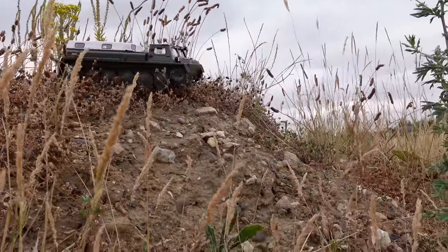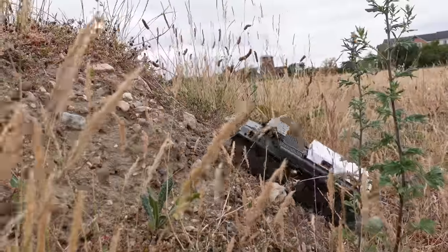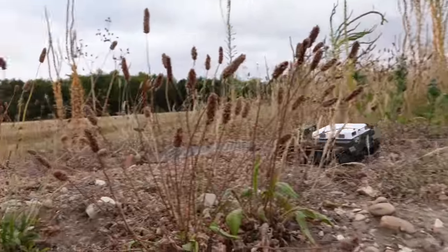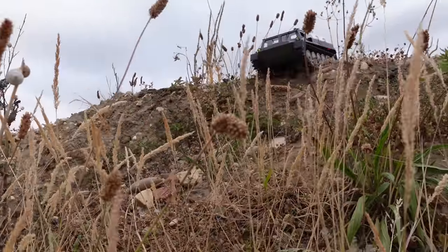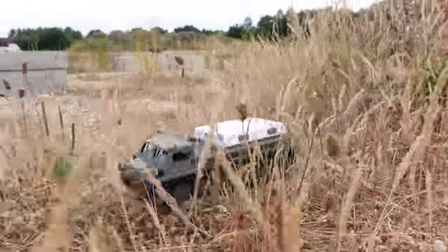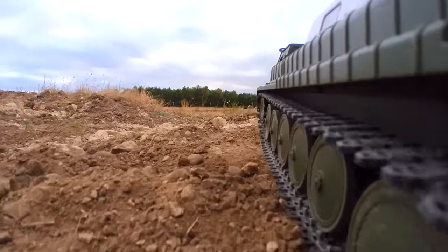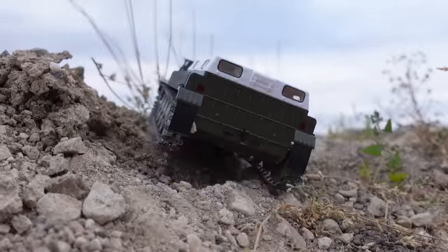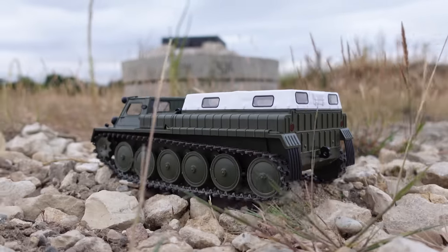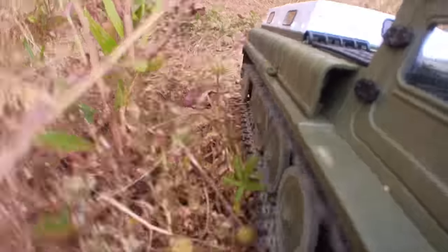Let's see if it can come down as good. We're stuck on something — there we go. Yes, come on. Honestly guys, I can't believe how well this climbs. That's mad. This thing is so good.